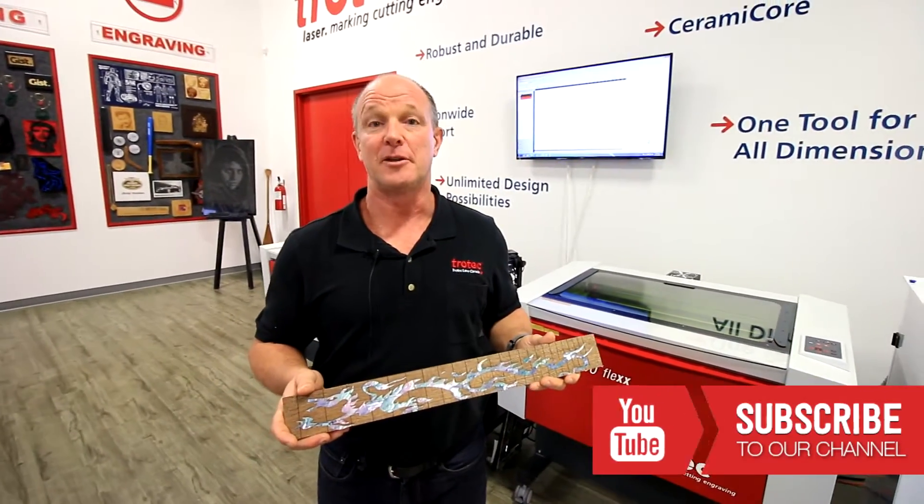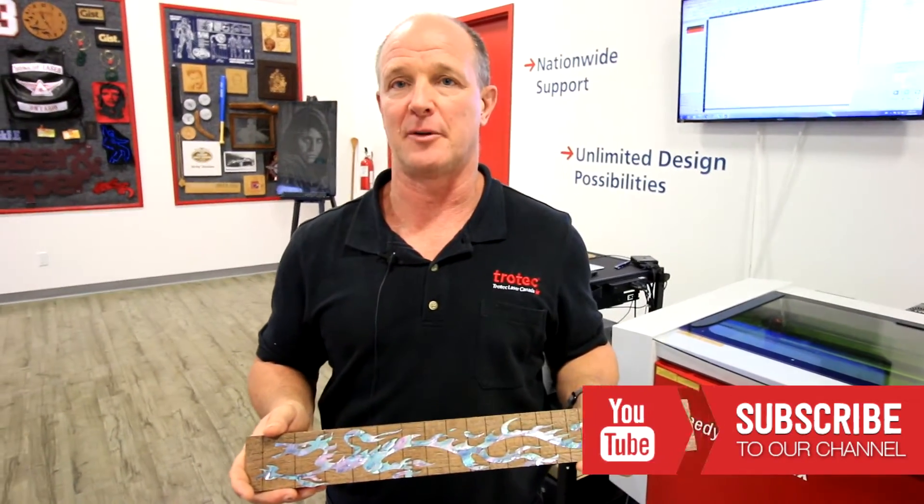Thanks for watching our video. Please subscribe to our YouTube channel. If you have any comments, please leave them in the comments field below.